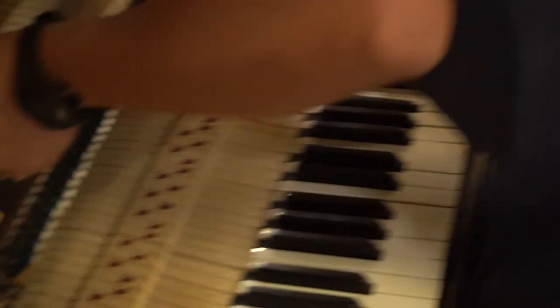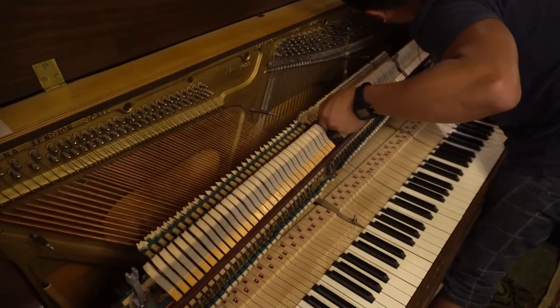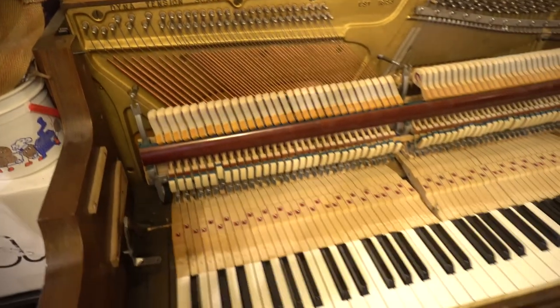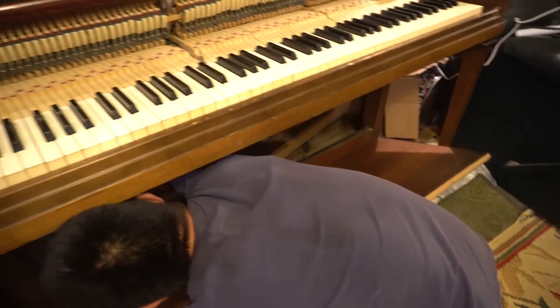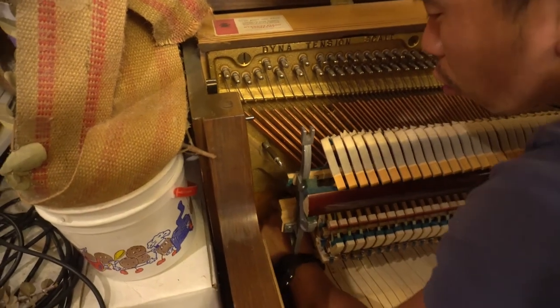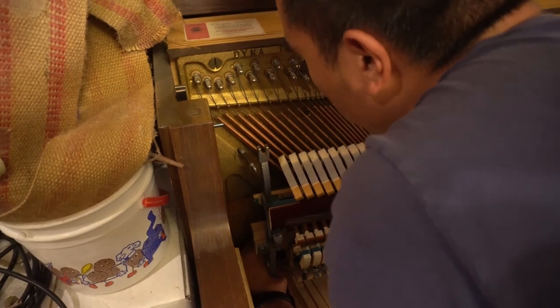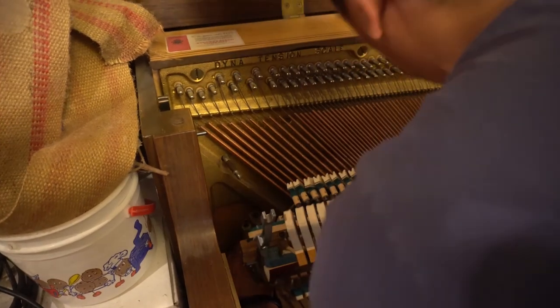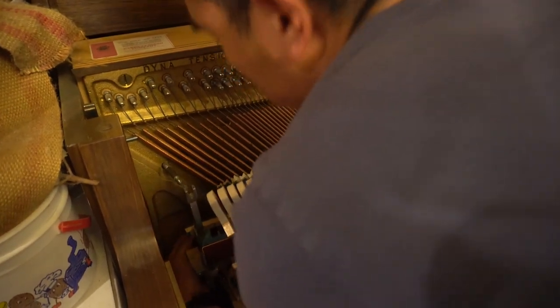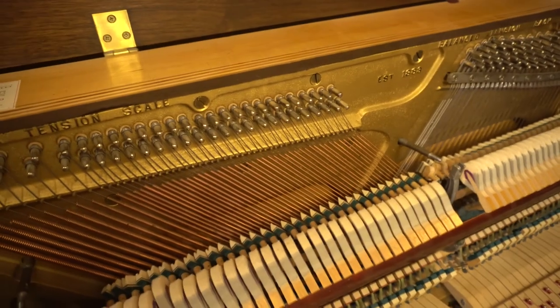The jack was just misplaced — it got caught, so it was out of position. Time to put this back in. I don't recommend doing this yourself unless you really want to be a piano technician, and if you don't have guidance I recommend finding some, because this could damage everything. Luckily this is a practice piano — I have a decent one in there. I just want to try to fix it for now.